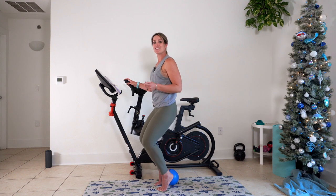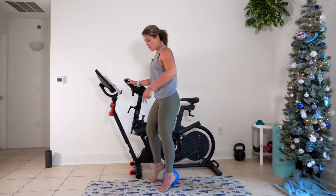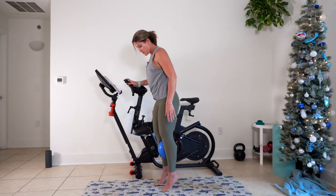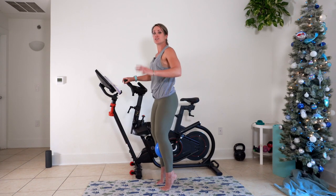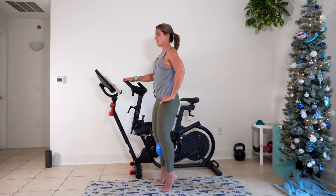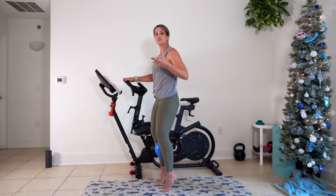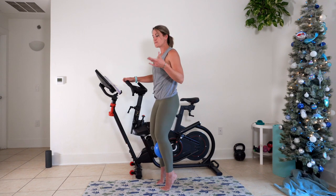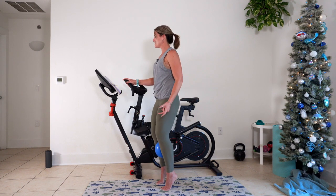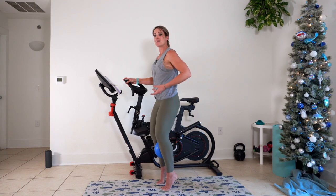Here we go, in three, two, and one — grab that ball, put it between your calves, right below the knees, find that push. Take that range, work it out. We've got about eight seconds left right here, and then we're going to pull that ball up into the inner thigh.